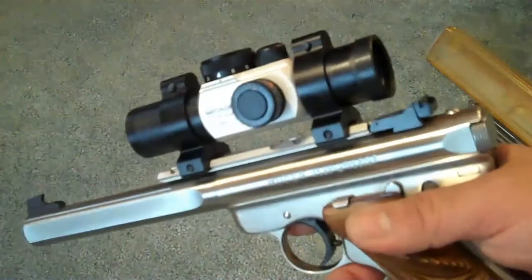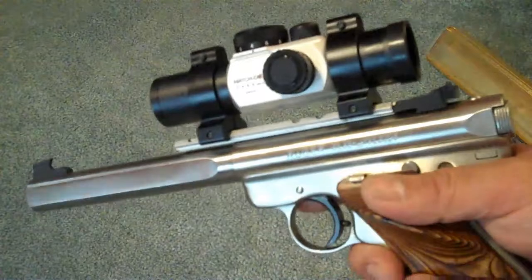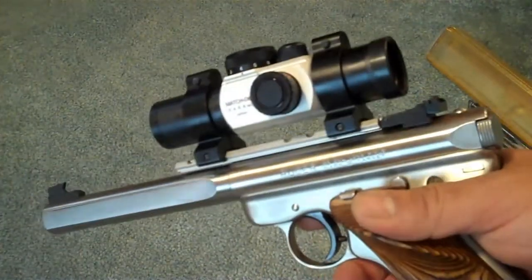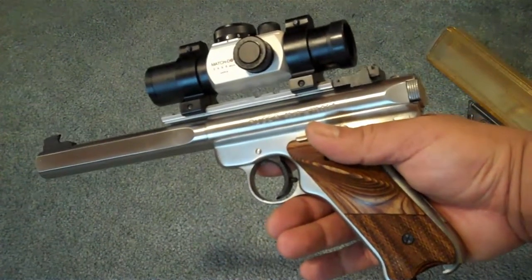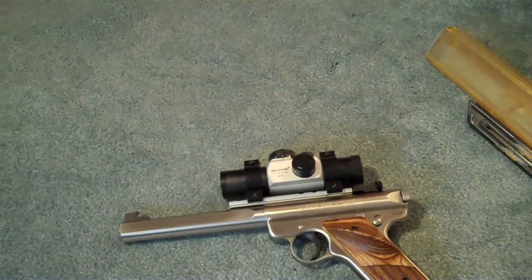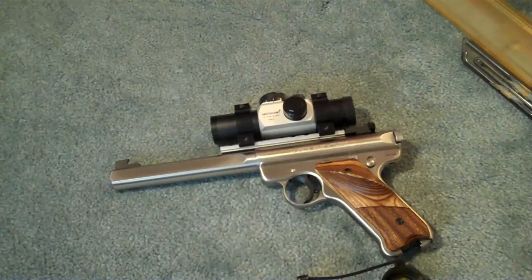These UltraDot Match Dots are a great red dot scope or sight to use for target shooting, and the 22 doesn't bang it up very much. This is the configuration I have for my 22s, and I've pretty much just solely shot this. I have other conversion barrels that I use, such as a Glock 23 frame with an Advantage Arms conversion. I also have a SIG P220 with a 22 conversion. But I like to shoot this Ruger out of everything I have.